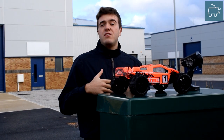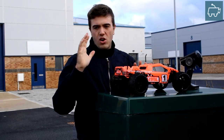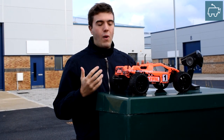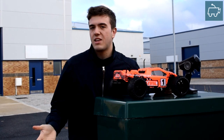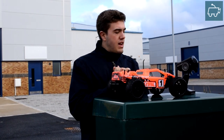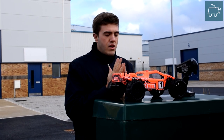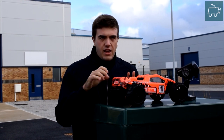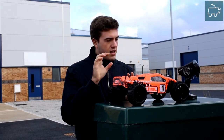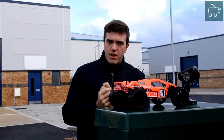Despite what the manufacturer says and advises — only use 2-cell — we're actually going to be using 3-cell on this one today. On this ground that's unfortunately a little bit wet, I just want to see how fast it is on road. Down the beach it's very difficult to gauge how fast it is. We've got a 2200 mAh hard case LiPo installed in there. It had an XT60 connector, so I'm using the XT60 to Dean's adapter. Let's get going.